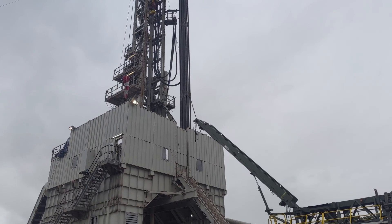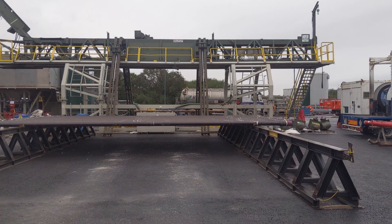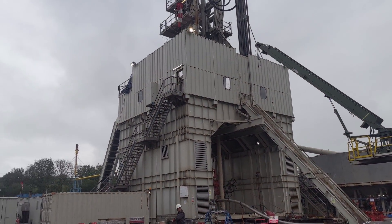I'll show you more about what we do with the cuttings at surface later when we go around the rest of the rig. This piece of equipment here is what we use to pick up all the drill pipe — it goes up through that ramp onto the drill floor, which is where we're about to head.